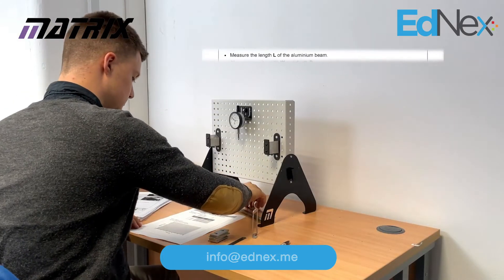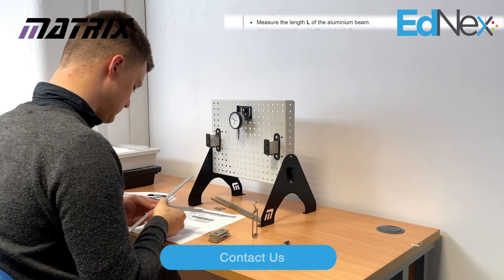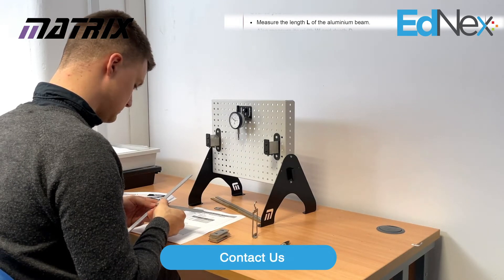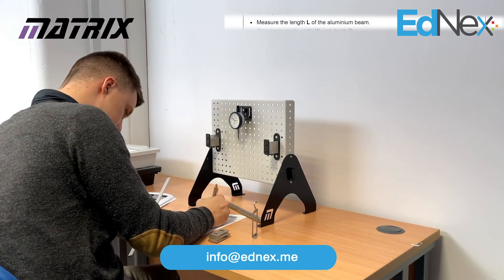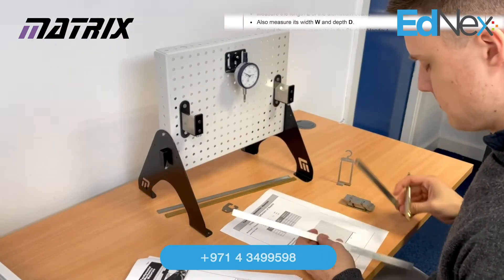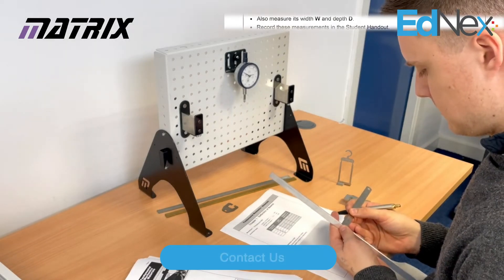To set up the experiment, the student places an aluminium beam across two supports with a dial gauge fixed to the back panel. The student must measure the length of the first aluminium beam and record the result in the workbook, then measure the width and depth of the beam and record those readings as well.